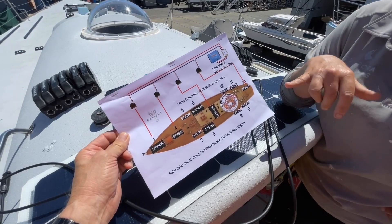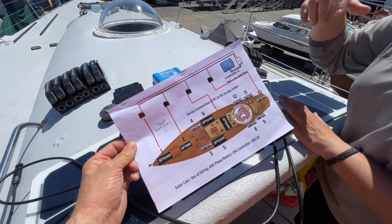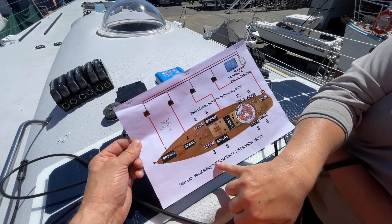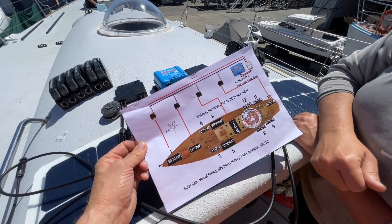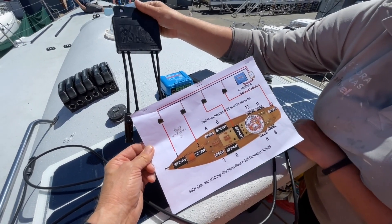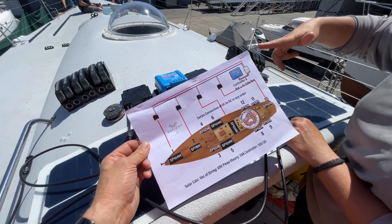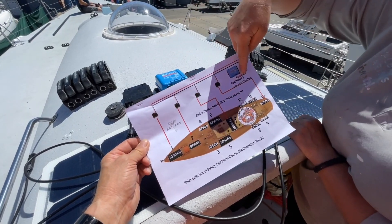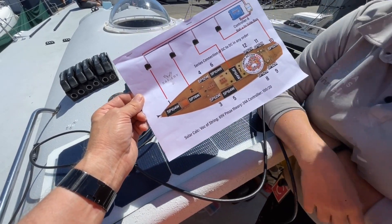So what the guys at Safari have designed, which is going to be an amazing system, is to boost the panel voltage by linking all the solar panels up into a series connection using these DC units that are here. These are two DC-to-DC controllers that connect everything together, and that creates a series connection allowing us to get a panel voltage of 69 volts.